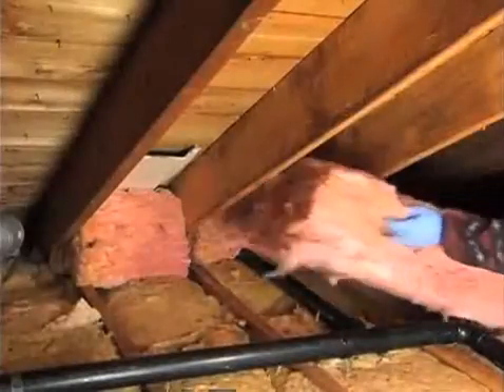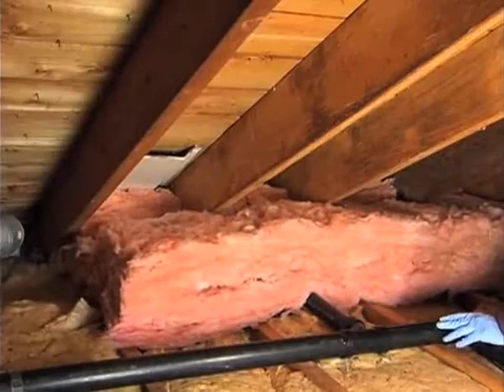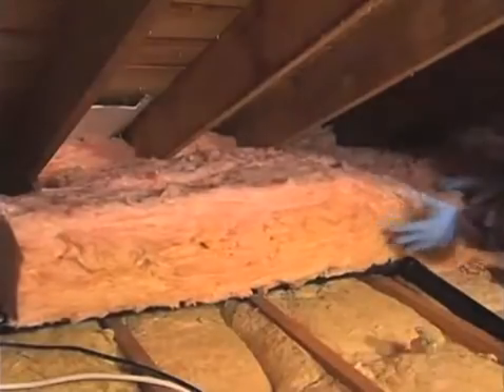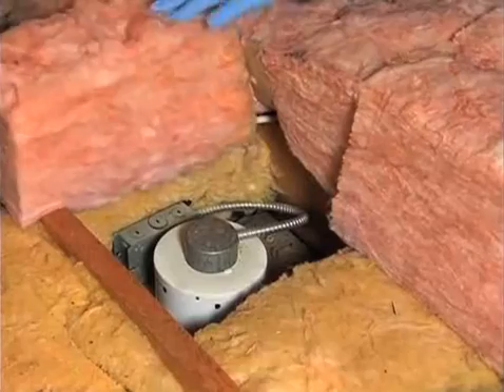When all the spaces under the eaves are filled with squares of fiberglass, rows of batting should be laid at right angles over the remaining existing insulation. Continue to lay sections of batting at right angles until the space is filled. Keep the insulation 3 inches away from metal flues or recessed lighting fixtures in the ceiling below.